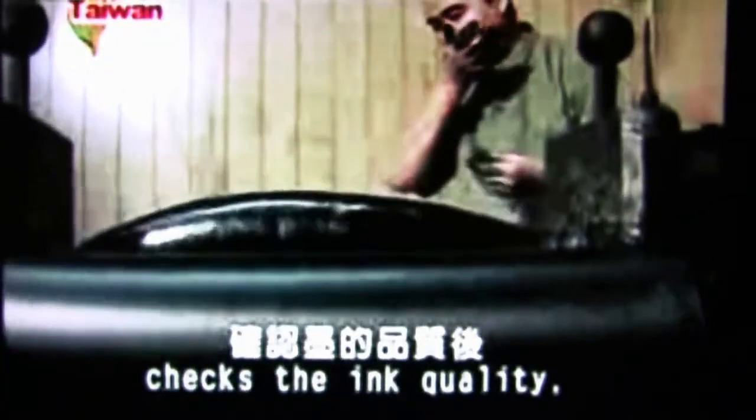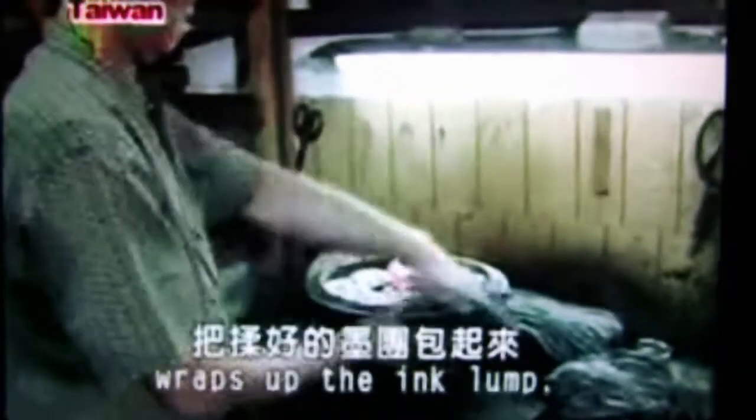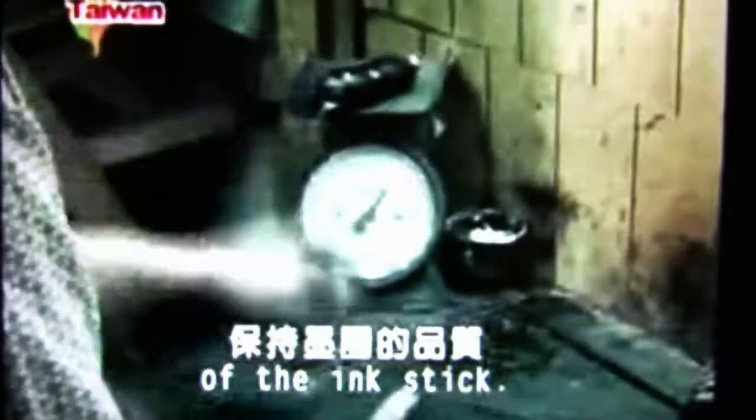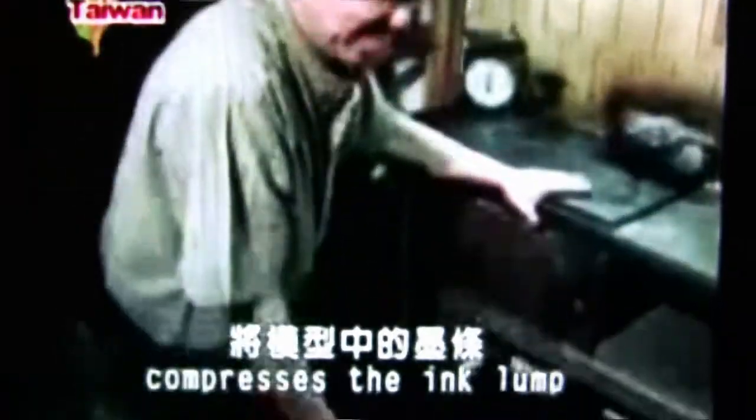After Chen thoroughly checks the ink quality, he will start to mold ink sticks. Just like kneading a flour lump, Chen hammers the ink lump to solidify it, wraps it up, and puts it beside the fire to keep the temperature and maintain the quality. Later, the ink lump is scaled, kneaded into a stick, and put into the mold. The pressurizing chair made of a long bench compresses the ink lump into the shape of a stick.